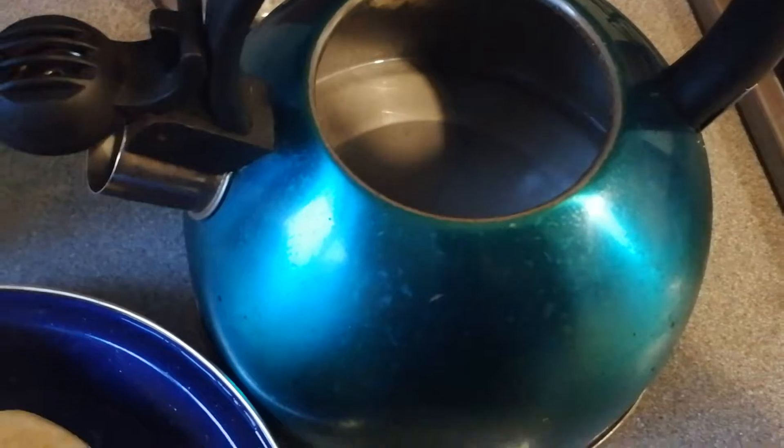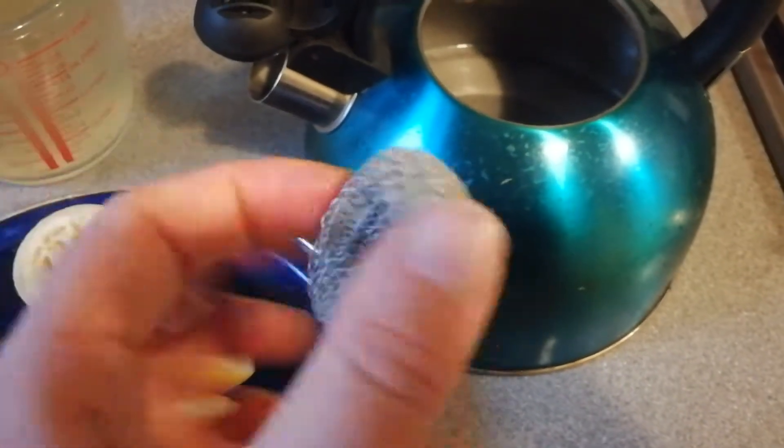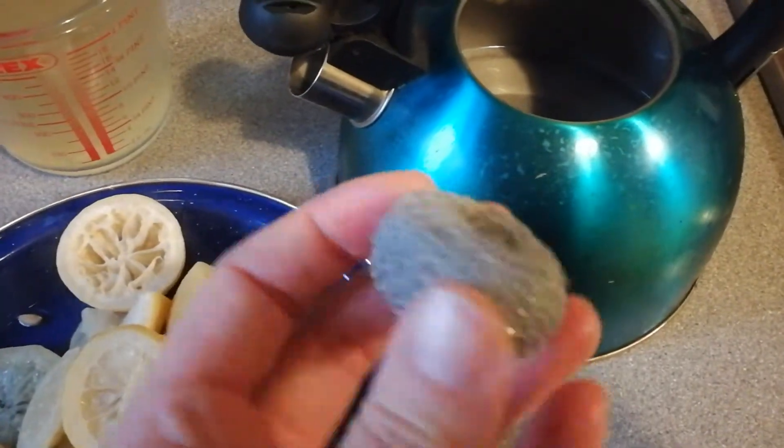It stays reasonably clean because we have one of these limescale filter things in there — I really recommend getting those. We've got really hard water here in Bastyrge.